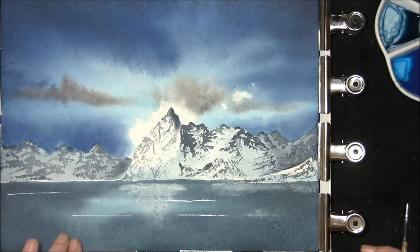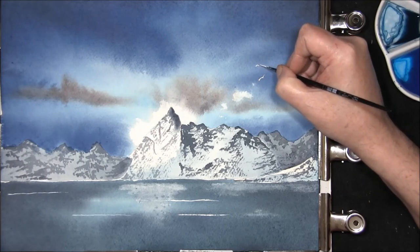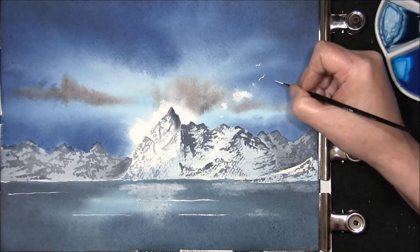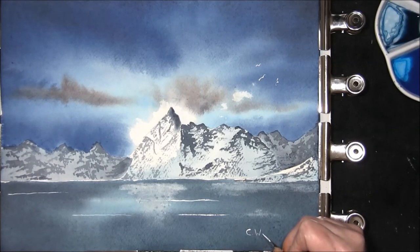Now that everything's dry, I've just put a couple of wind streaks in with some white gouache. We're going to get around to the best bit in a minute, but I just want to put a couple of seagulls in over here using the white gouache. Once you've got that, you get around to the best bit — which is signing it. I've made other painting videos for YouTube, I'll leave a link in the description box. I hope you've enjoyed this video — if you have, please click the like button and subscribe. All subscribers are welcome, it will cost you nothing. Thank you very much for watching.